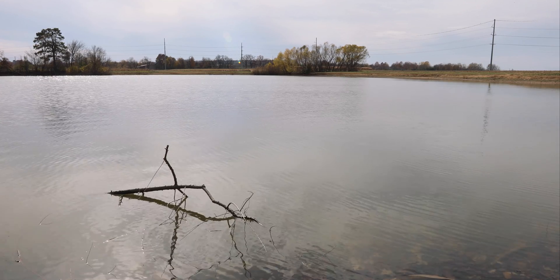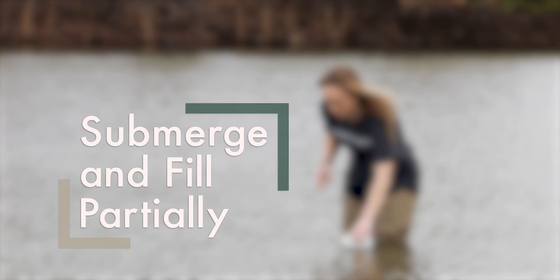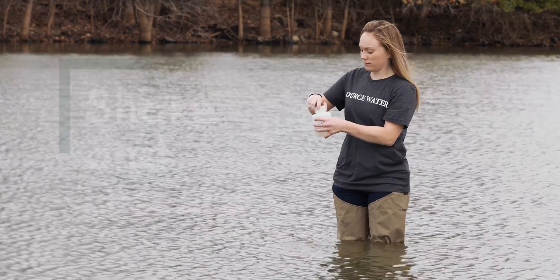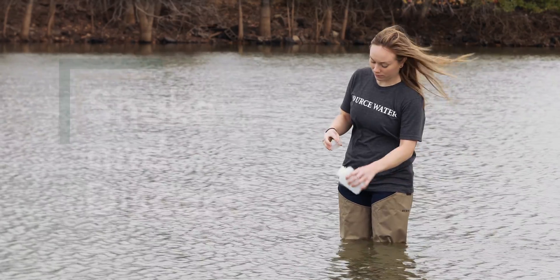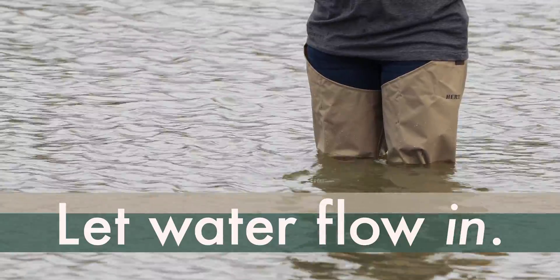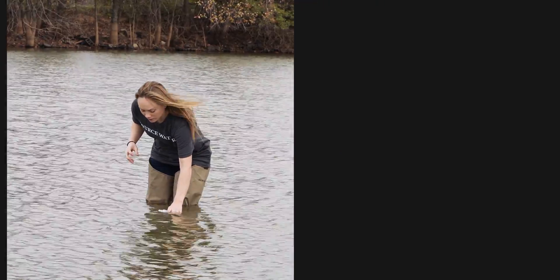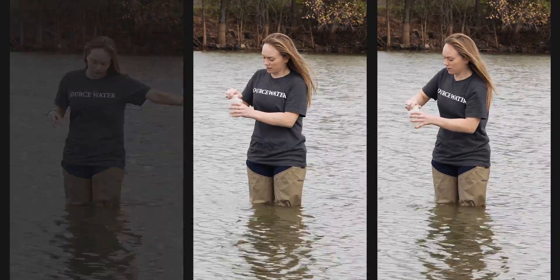Before collecting your water sample, it is important to perform a triple field rinse. Carefully remove the sample bottle cap without touching the inside of the cap or bottle. Submerge the bottle just below the pond surface and fill to about one quarter of the total volume. Replace the cap, shake the bottle for a few seconds, remove the cap, and pour the water out away from your sampling location. Remember to avoid kicking up sediment by moving your feet. If it's a windy day, face the wind while collecting your sample so that the water flows into your bottle. Repeat this rinsing process twice more for a total of three times, completing the triple rinse. The triple field rinse cleans your sample bottle with the water you will be collecting so that only your pond water will be collected and tested.